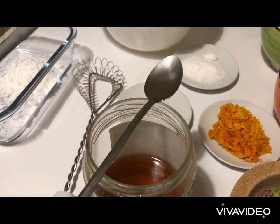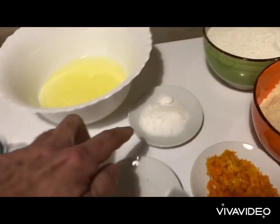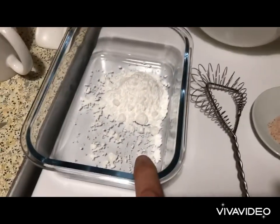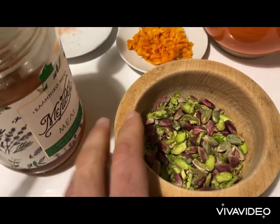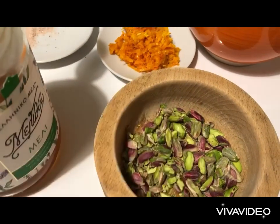We need a spoon of honey, about 15 grams of it, 30 grams of regular sugar, 30 to 40 grams of powdered sugar for decoration, and finally a handful of pistachio, lightly crushed. Let's go!